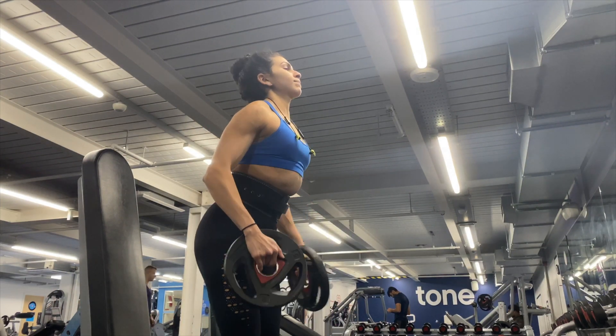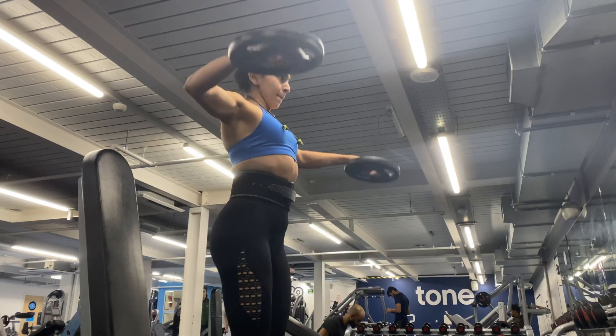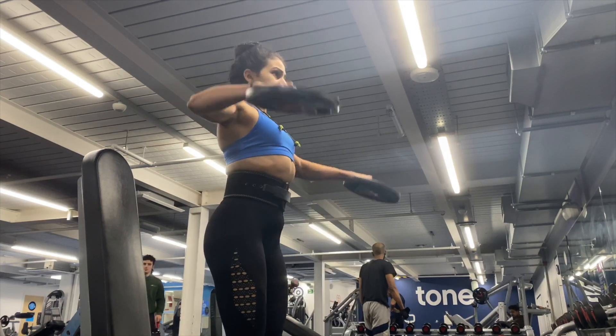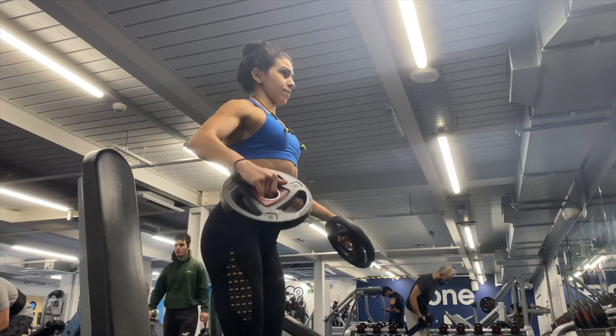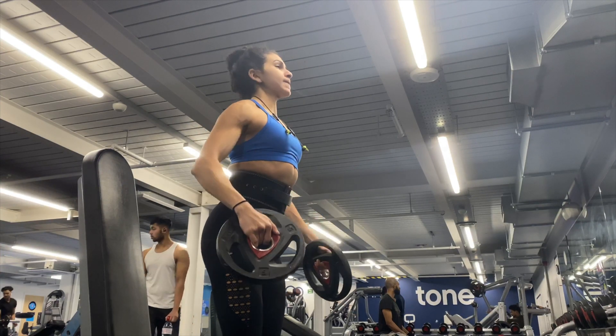To hit the side delts I did lateral raises using plates so I could have exactly five kilos per side. I did slow negatives, counting three seconds on the way down for extra time under tension. Three sets of twelve to fifteen reps.